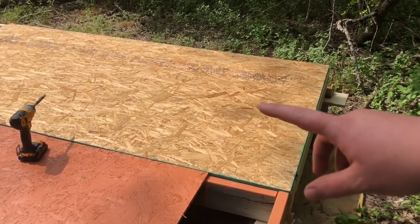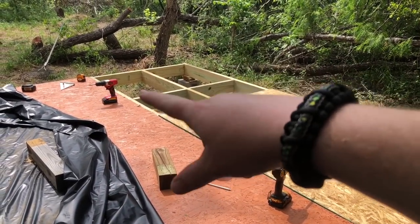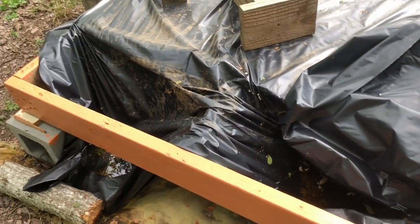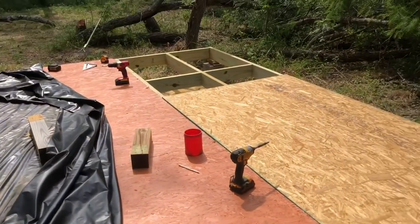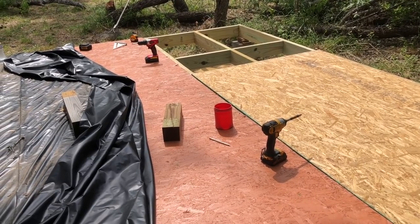This is pretty straightforward. We've got the OSB right here. We're going to screw this down. We've got to go back and cut a four by four piece, and then we have like a one by eight piece we have to cut — a one foot strip across one piece. And then once we get it all screwed down, we're going to paint it, cover it up, and we are done for the day.